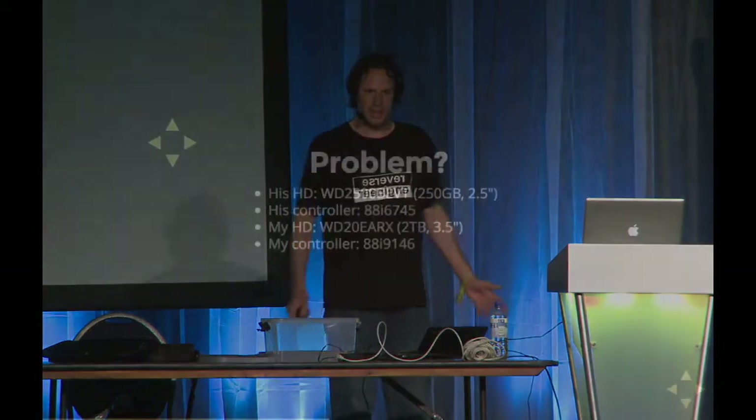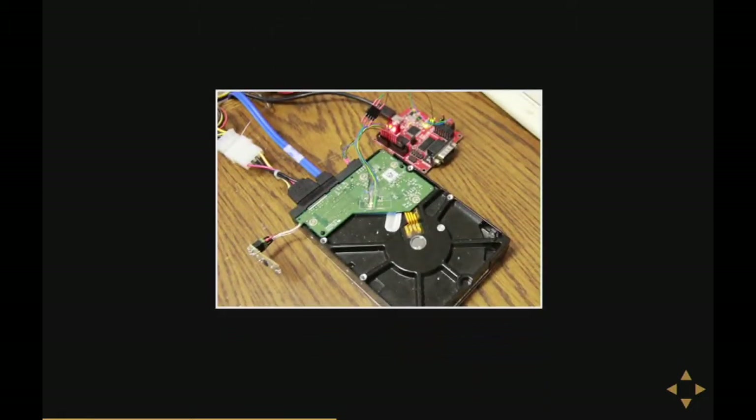But perhaps there's a problem. I bought a brand new hard disk — the forum guy's disk was a bit older, a quarter-gig laptop hard disk with an older controller. Mine was a desktop-sized two-terabyte with a newer controller. Would this still work? Well, there's only one way to find out, and that's to try it.